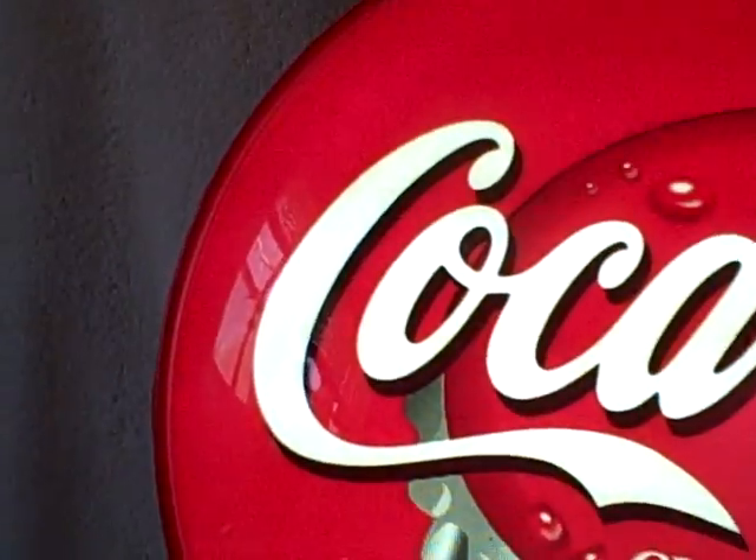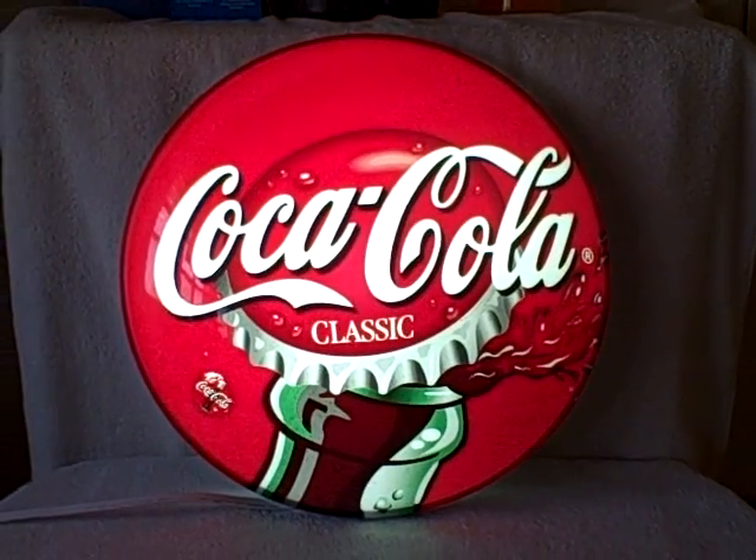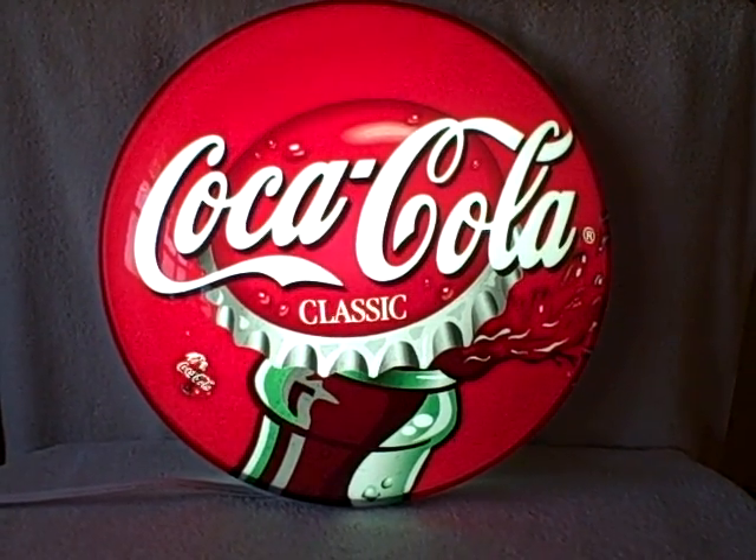It's in real good shape, no breaks anywhere that I see. There's what the backside looks like — hangs flat on the wall. There's the on and off. Coca-Cola sign lights up. Thank you.